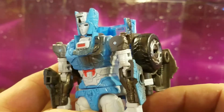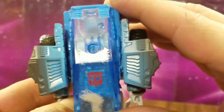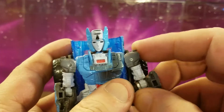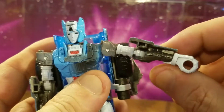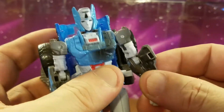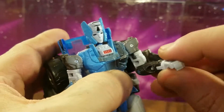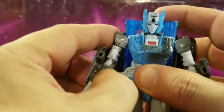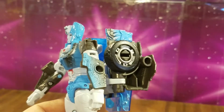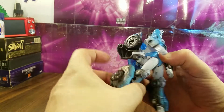There are some nice colors going on — red, black, light blues, silvers — lots of nice color variation and breakups. I'll give the figure that. I don't care for all this backpack, but it is what it is. For articulation: the arms can only go out so far, you've got bicep rotation, 90-degree elbow bend, and wrist in-and-out but no swivel. No waist swivel because of all this kibble back here.